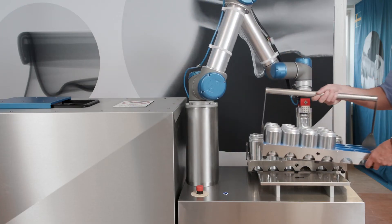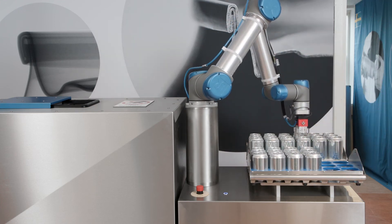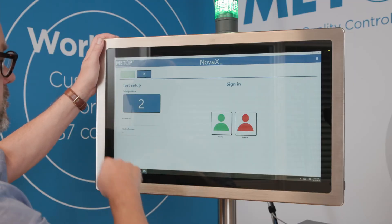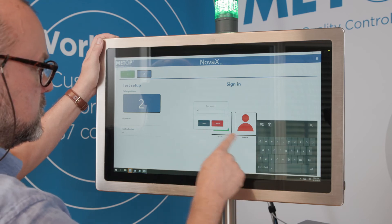While one test sequence is running, the operator can prepare the next test batch. The waiting test batch is queued and will automatically start when the first batch is done.